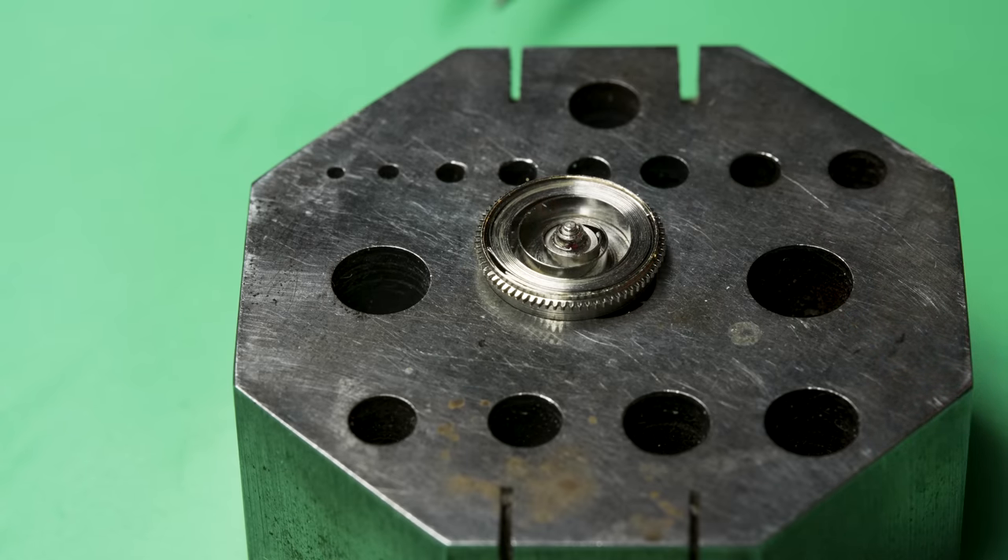A little bit of lubrication between the barrel and the barrel bridge it sits on, and this is a shim that goes around the crown wheel — I'll put a little lubrication here as well. For the most part I use three different types of lubrication: medium, light, and heavy. The heavy is like a grease; the medium and light are synthetic oils. I've been using the medium for these parts.